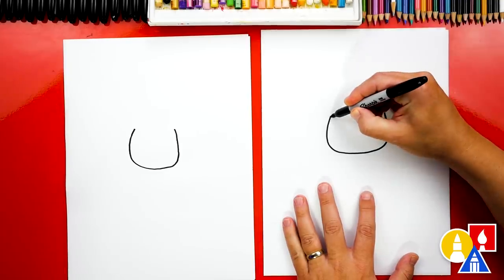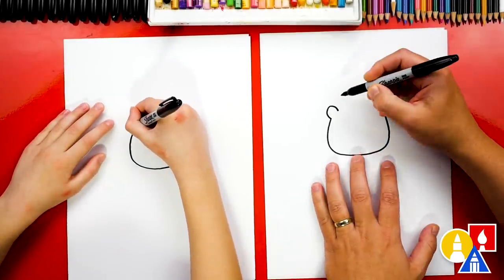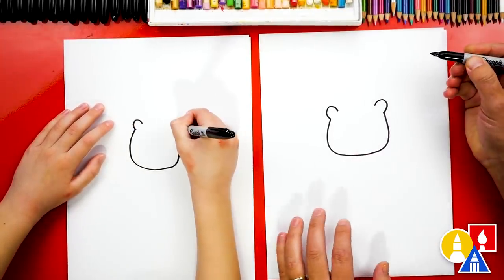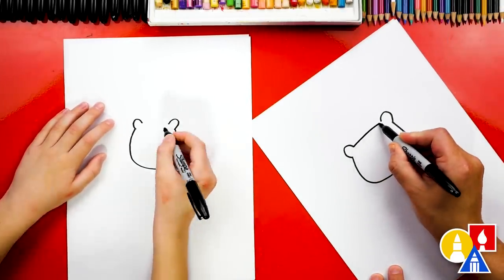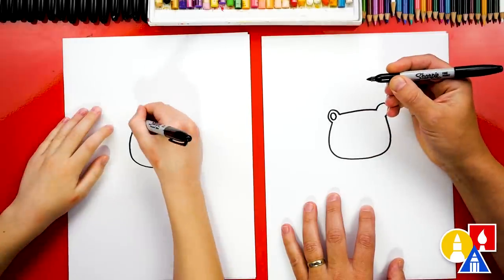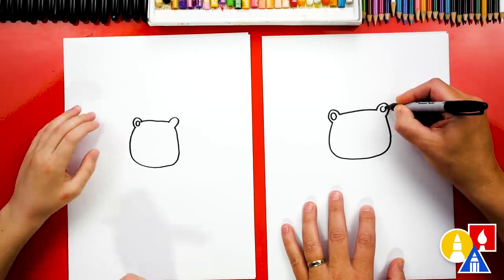Now let's draw the ears. We're going to draw an upside down U right here. It's kind of sideways, like the letter C. And we're going to draw that same ear shape on the right side. Then let's connect those two ears together for the top of the head. Nice. And we can also draw circles inside for the ear. Let's also draw a circle over here for the other ear.